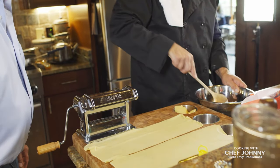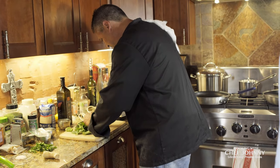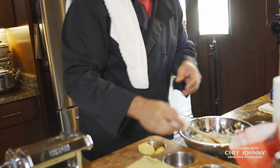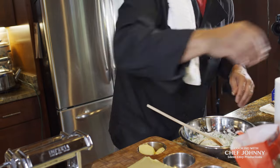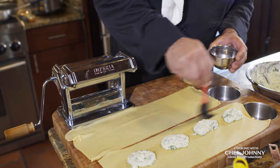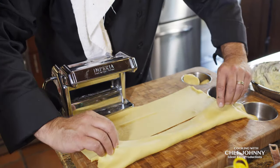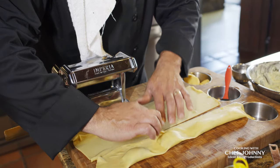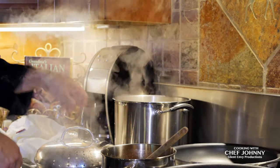This is ricotta cheese and we need chopped spinach. Put an egg in there. Whip the sides and that's gonna make the dough stick to each other. Put it over there. You gotta try to get some of the air out. Take this, pull it in, press. Water's boiling — ready for the ravioli.